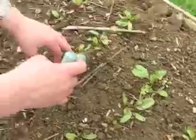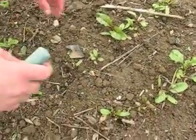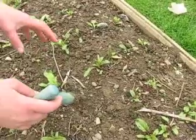Because if it's very close together, the beetroot is going to be very small, while if you transplant them, they'll become bigger.